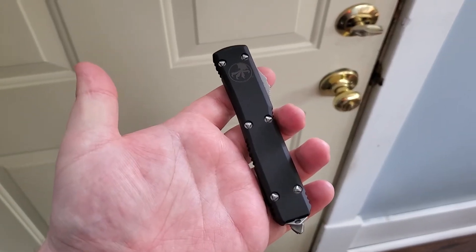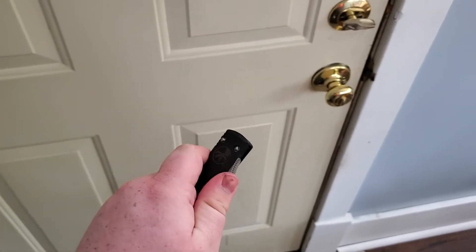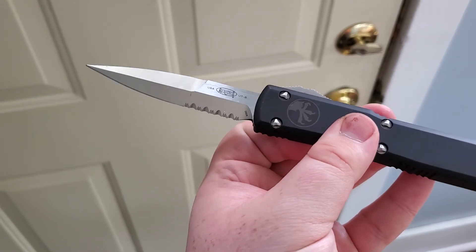Hey, Eric here. Just giving a one-year update on my everyday carry knife, the Microtech Ultra Tech. This is the bayonet-style version with the serrations on the lower one-third of the blade.